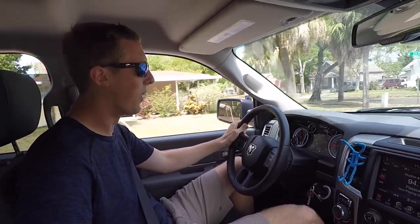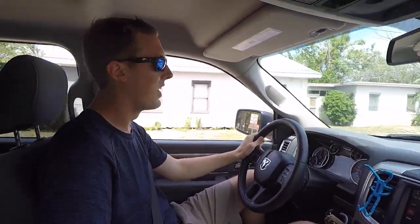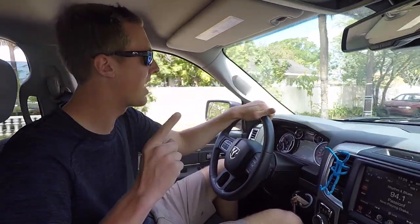Oh, wheel spin! This truck is awesome. We need to do more videos with this thing ASAP.